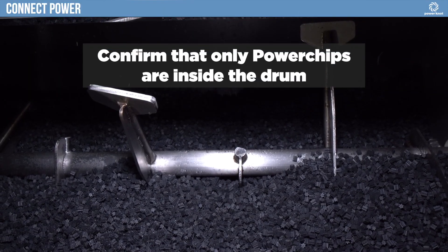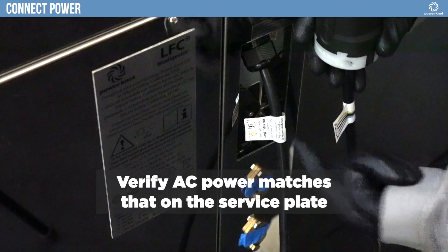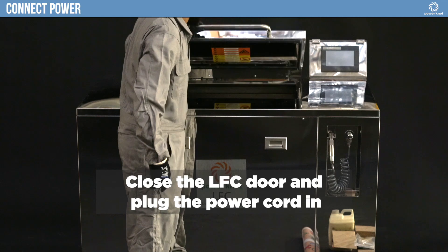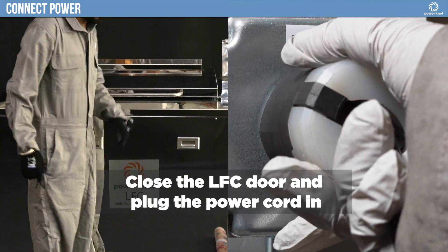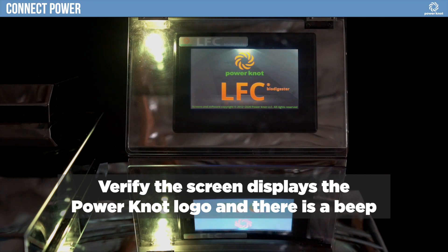Confirm that only power chips are inside the drum. Verify the AC power matches that on the service plate. Close the LFC Biodigester door and plug the power cord in. Verify the screen displays the PowerKnot logo and there is a beep.